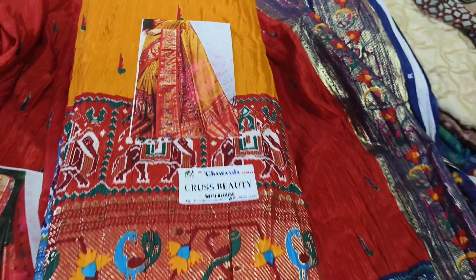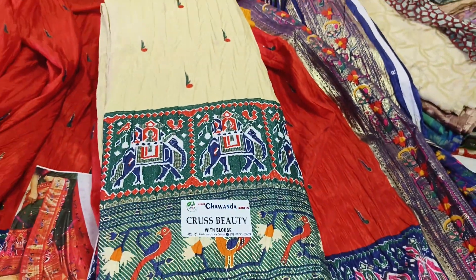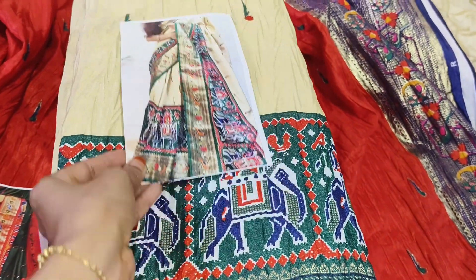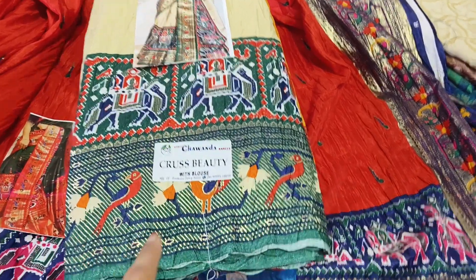If you look at the same color, the princess is a very beautiful one. I am going to look at this sari. This is the first time we will launch on the crushy dollar, only at the price of 650. Crushy beauty with blouse.